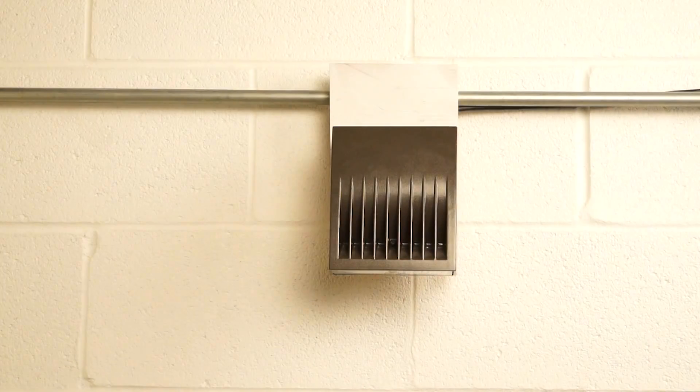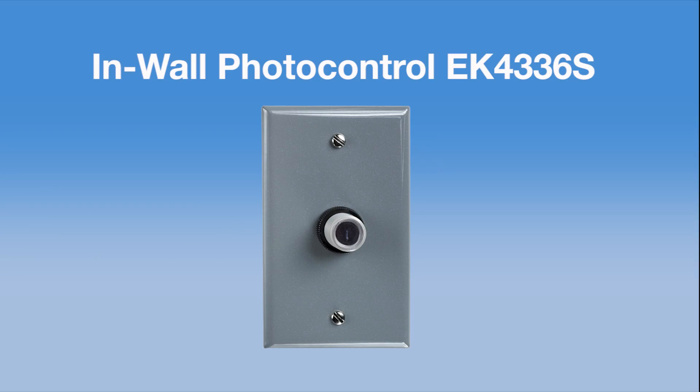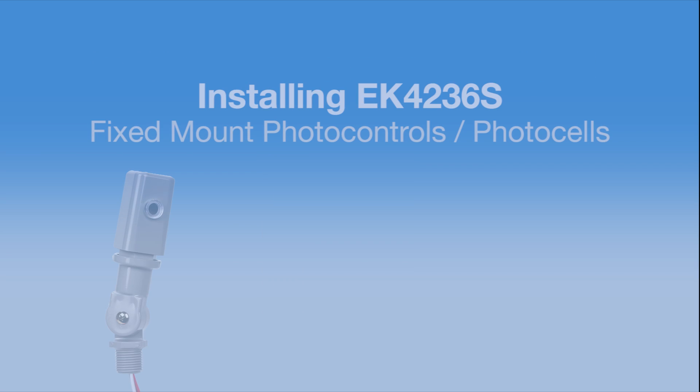If you are using these for a series of fixtures and mounting them in an outdoor junction box, you'll want to buy the model that includes the wall plate.